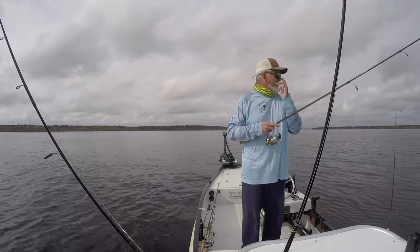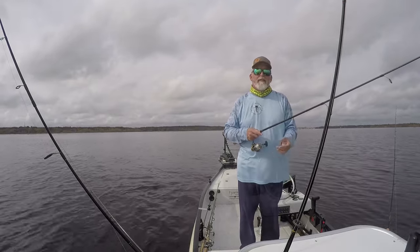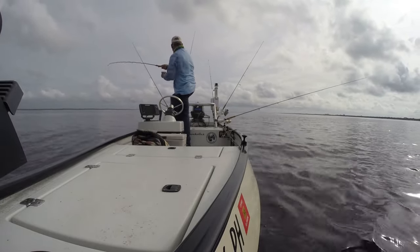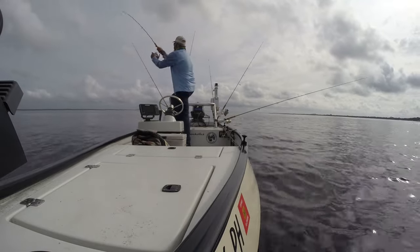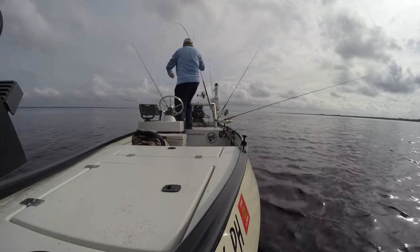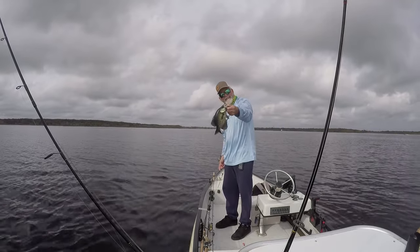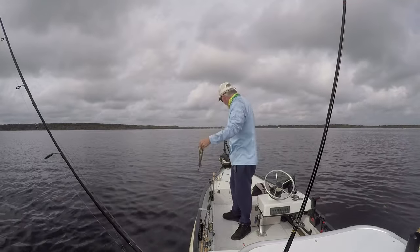I hope you guys like it — I know it's not as exciting as lagoon fishing but I do enjoy it. Another smaller guy — he's not going to do me any favors in the tournament, but still happy to have him.